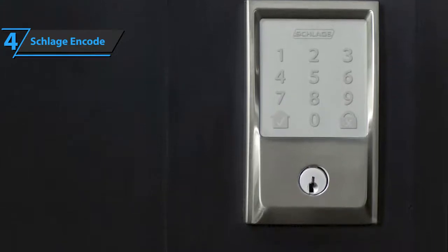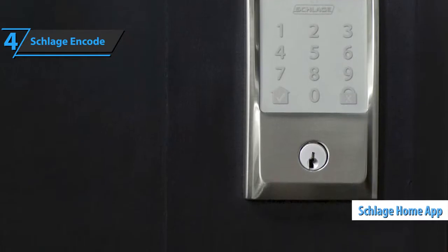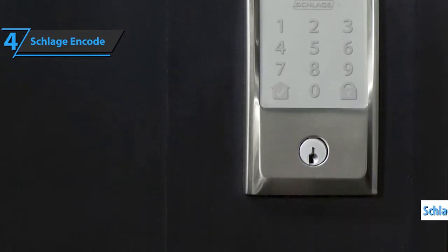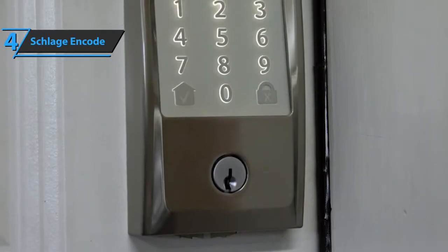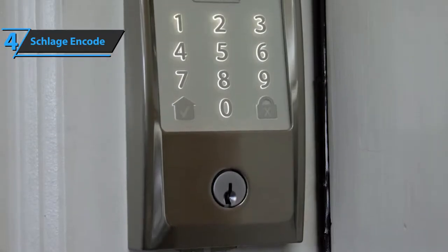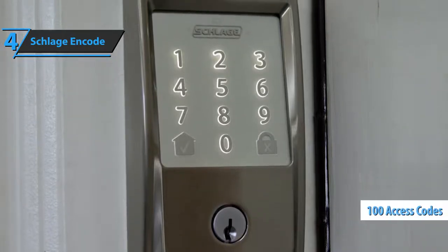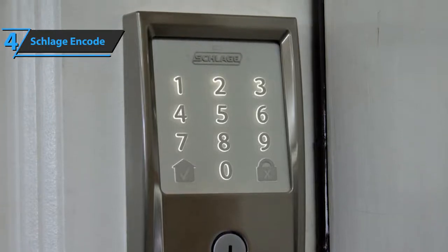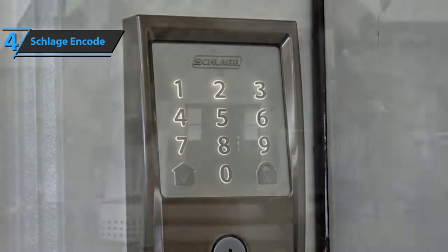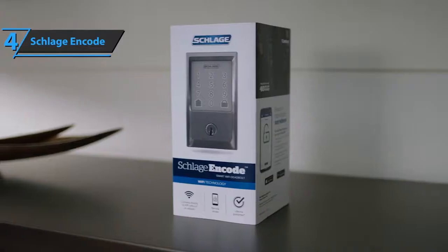Once installed, you can set the Encode Wi-Fi lock settings on the Schlage Home app, available both for iOS and Android devices. Schlage provides the first set of four AA batteries needed to operate the lock and comes with a single mechanical key. You can use the app to lock and unlock doors and create up to 100 unique codes that you can share with people you trust. If someone unknown tries to unlock your door, an alarm will be activated and you'll receive a notification.